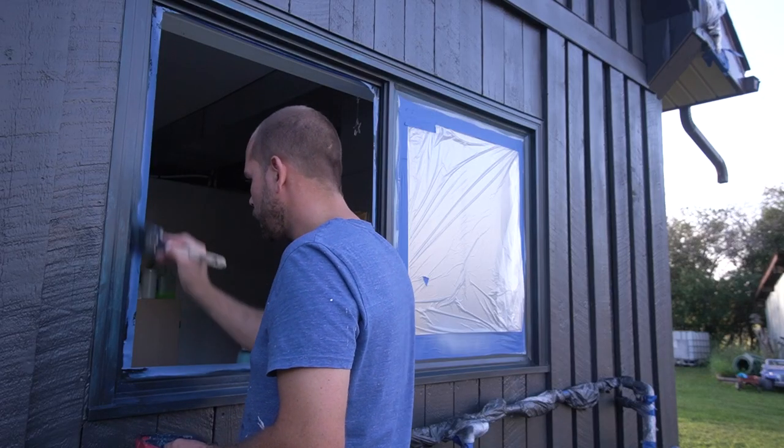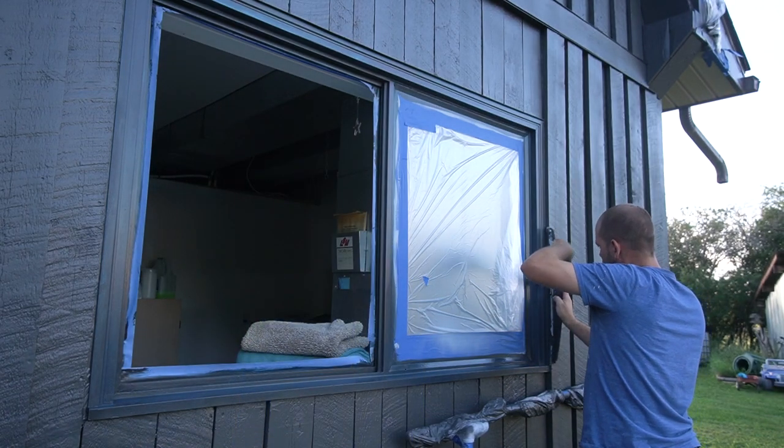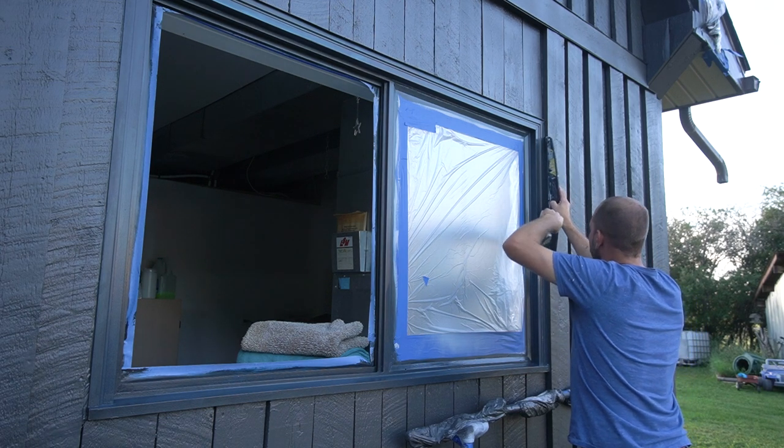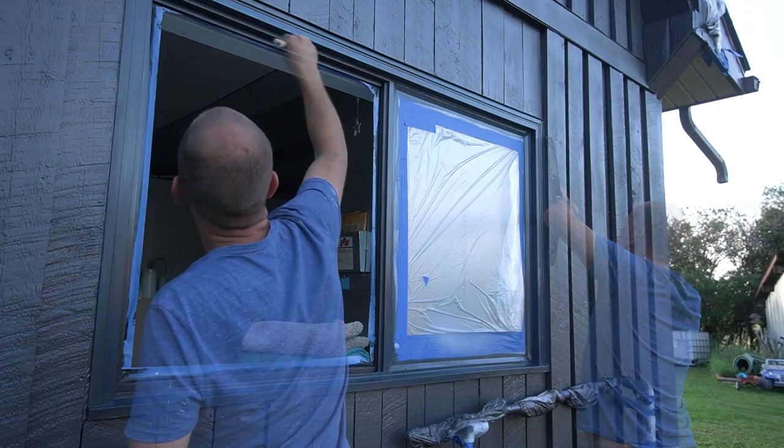We ended up doing three coats on every window. Where we could, we also used a small roller picked up at the dollar store to roll the vinyl-safe paint on and get a nice smooth finish.